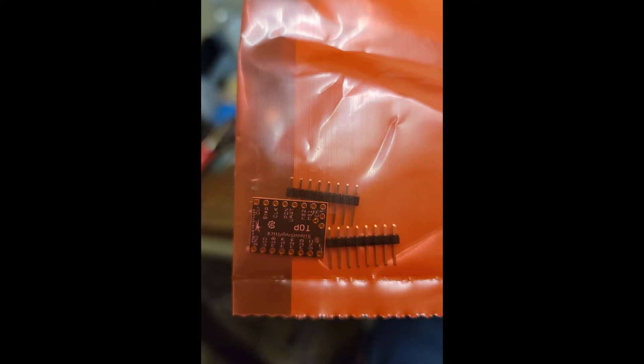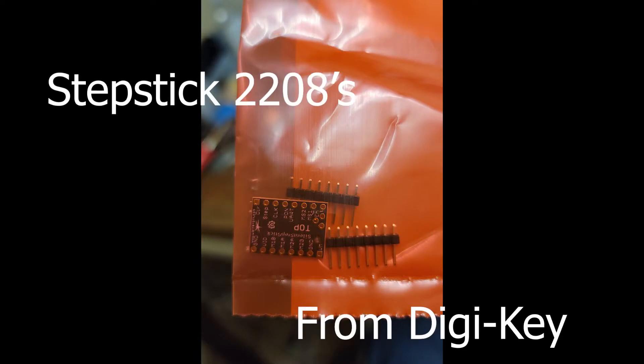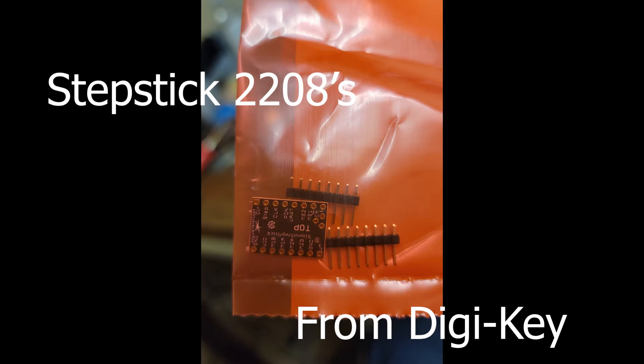I was a big dummy and thought that these didn't come with headers or header pins, as you see here. They do, so I have double of everything. Don't buy headers. Here is the stepper driver version 2.1 that comes out of the FlashForge Guider 2 — that's the stock stepper driver versus the 2208 that we're going to upgrade to.